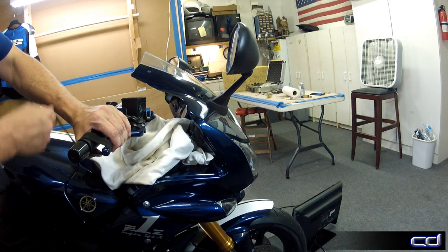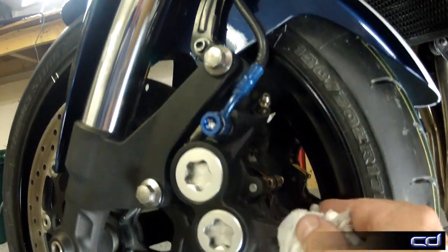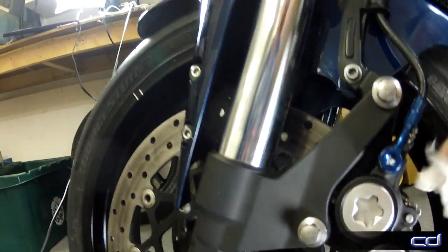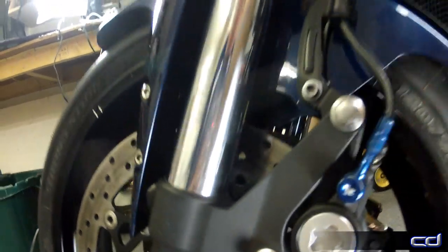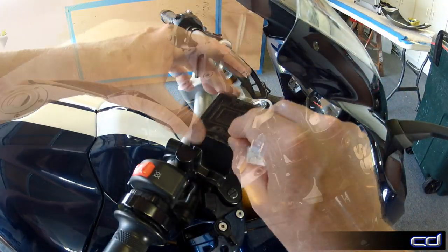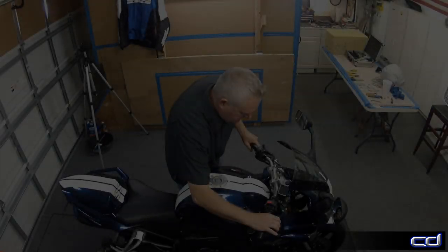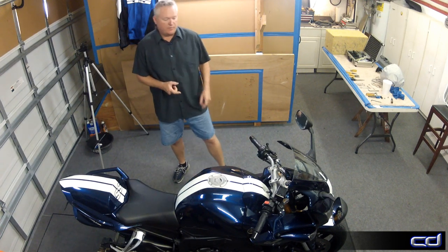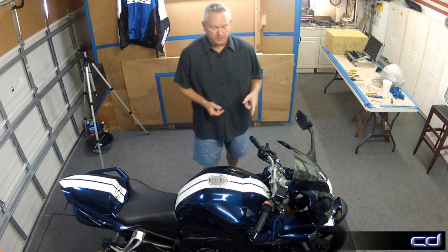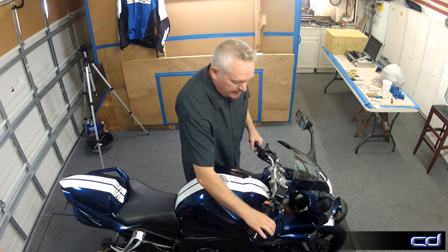This process is repeated on both front calipers alternately until the fluid is solid with no bubbles. When completed, make sure all the lines and connections are tight with no leaks. The reservoir can now be fully topped off and the cap and liners reinstalled. That takes care of the front brake system. We've put on the new lines, the new pads, and put in fresh fluid, and we've bled the system completely. There's no air in the lines. The lever feels really good — can't wait to get that on the road.